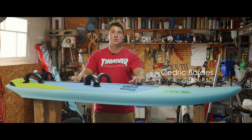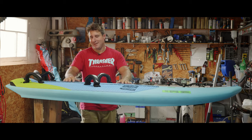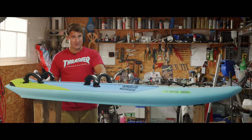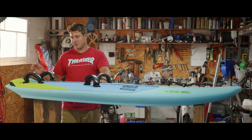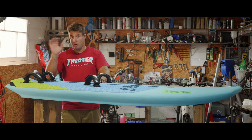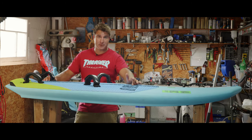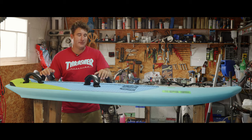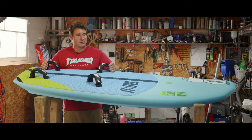This board is the new Magic Carpet from Taboo, coming in two volumes: 120 and 110 liters. I love this board personally. It's a foil board — you cannot use it with a normal fin; it's impossible. Fabian especially designs boards to be able to plane with a foil in almost no wind. You can use this board with a sail and with foot straps. It's super easy, plug and play, and you have plenty of foot strap positions, as you can see.